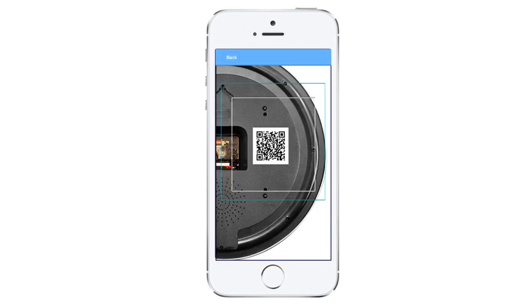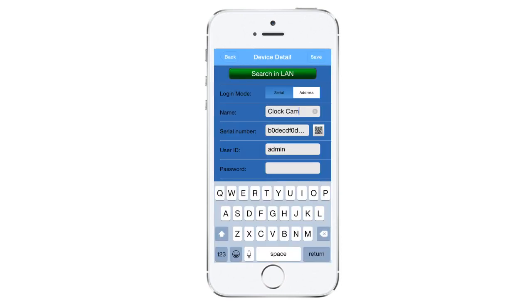Now scan the QR code located on the back of your clock cam, and then you can choose to give it a name if you'd like or leave the default. I will be using "clock cam" for the demo, and then click "save" located at the top right corner.